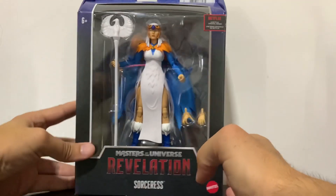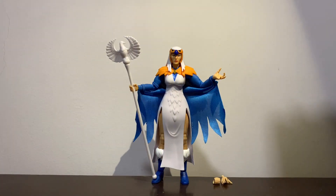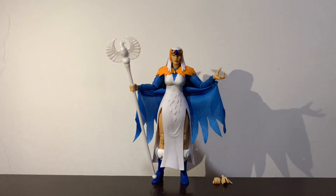Let's just take her out of the packaging and see how good she actually is. There you have the Sorceress out of the packaging and looking great. She comes only with her staff and a couple of extra hands, but still I think it's a really good looking figure.